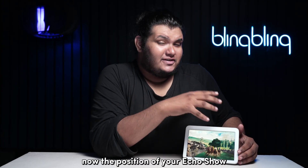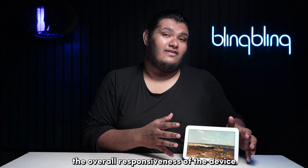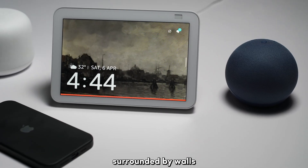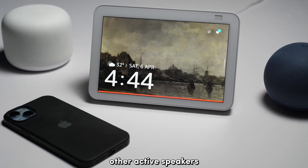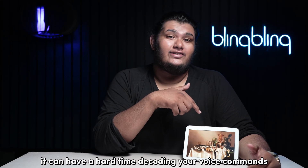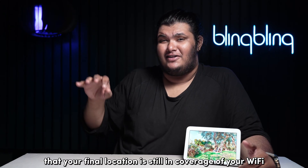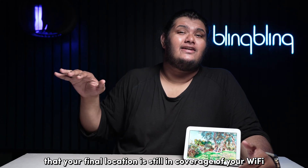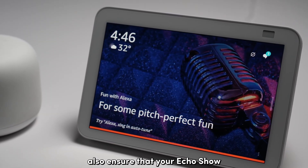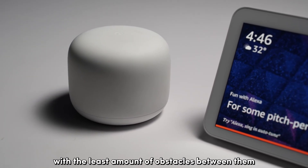The position of your Echo Show also plays a key role in deciding the overall responsiveness of the device, especially for voice commands. If your Echo Show is placed in a location surrounded by walls, other active speakers, or generally in a location with lots of ambient noise, it can have a hard time decoding your voice commands. So make sure that you give your device enough room for it to operate properly. Just be sure that your final location is still in coverage of your Wi-Fi, and also ensure that your Echo Show and your internet router are as close to each other as possible with the least amount of obstacles between them.